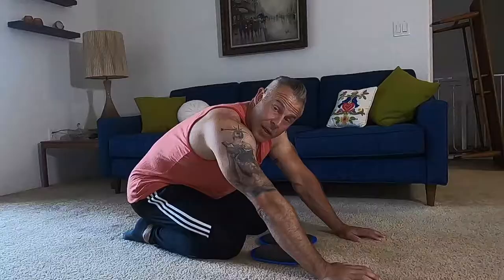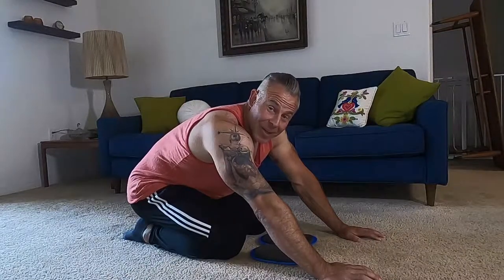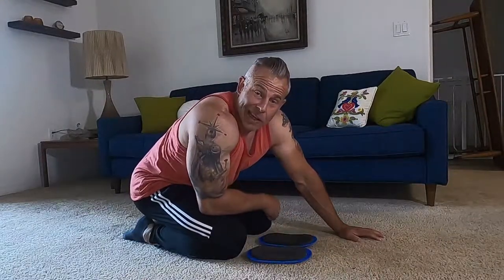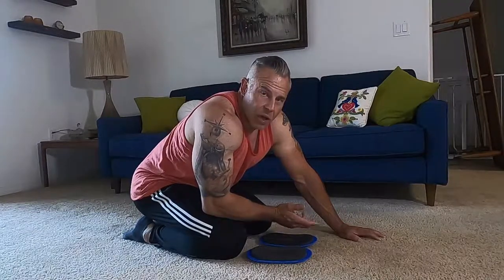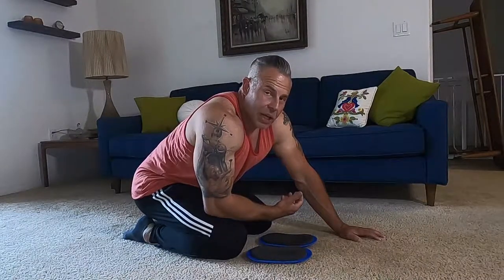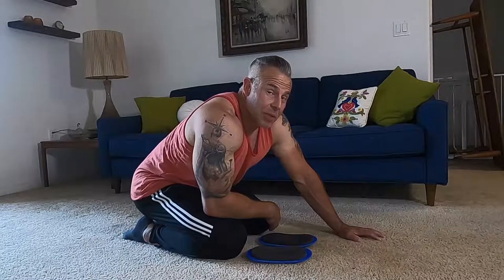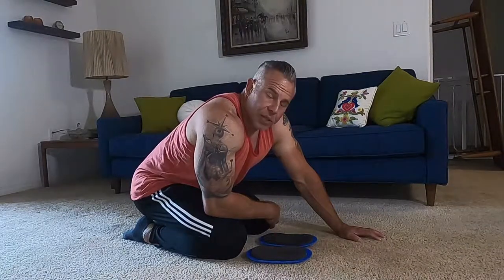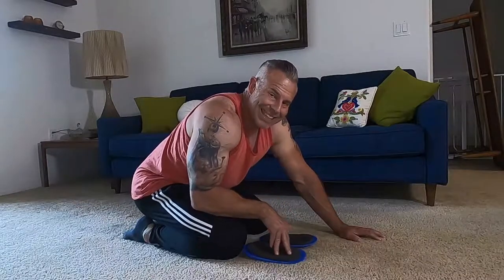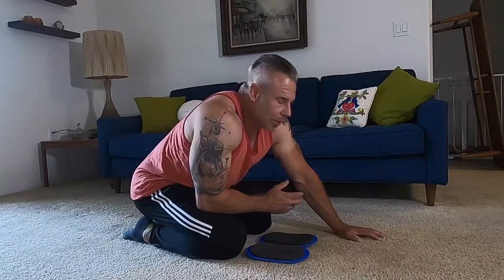For these exercises, all you need is a pair of sliders. I use these specific ones, but you can get furniture sliders at Home Depot — they're just little round discs. If you have a wood floor, towels will also work. For carpet, sliders are the best option. Some people suggest Tupperware tops, but you need something that actually slides given the pressure your body puts on them.